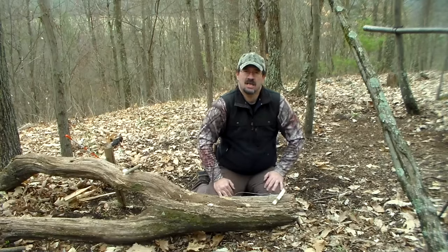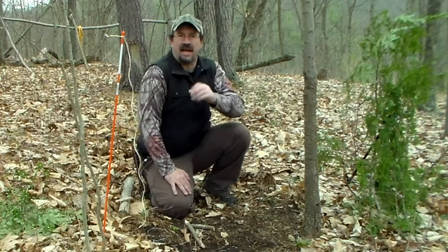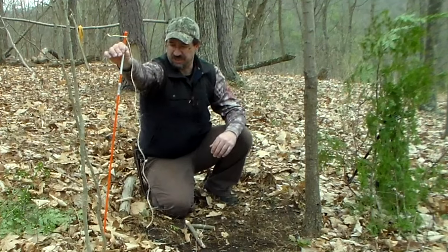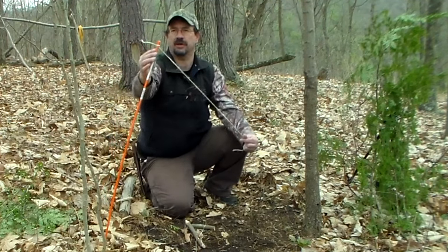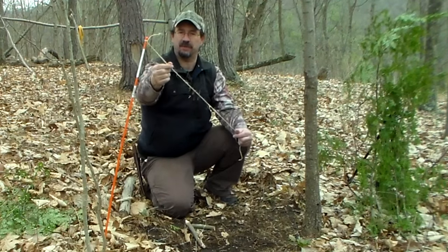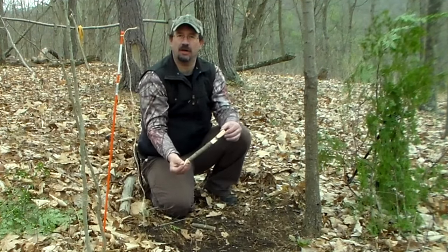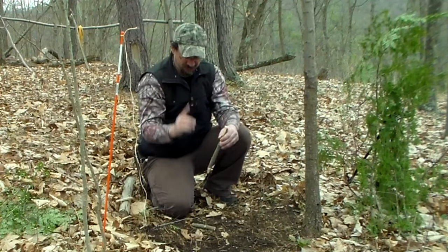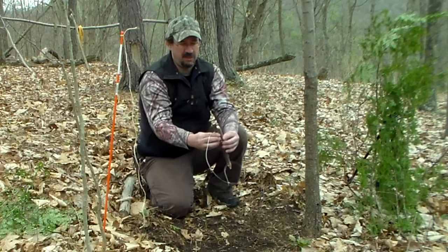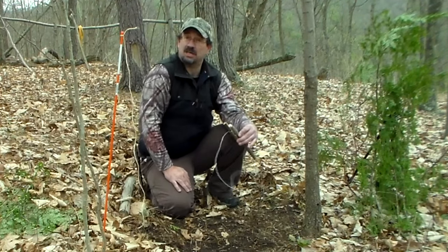We're going to move out to where I'm going to set this up and I'll show you how. Here we are set up on our game trail, and here's our imitation sapling that we're using. I tied my piece of string on there — just a couple of overhand knots, whatever is going to hold it. You don't want it to come loose. Then we're going to take our stake part of our trap and pound that in the ground. There are two ways we can do this: we can put our trigger on this facing in towards the trail, which will make this a much more sensitive trap.